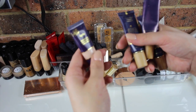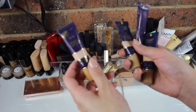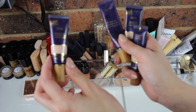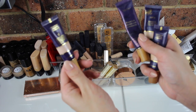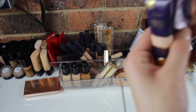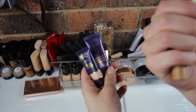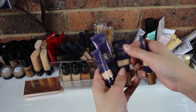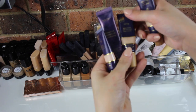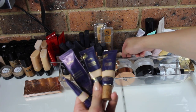I also have four of the Tarte Maracuja Creaseless Concealers — these are holy grails for me, I just cannot describe how much I love these, they are my babies. I have the shades Light, Tan, Light to Medium Sand, and Medium Neutral, which lately has been my most used one.